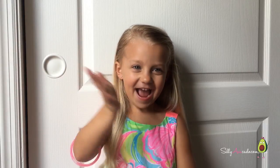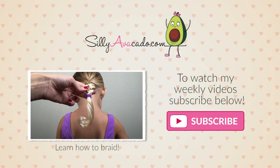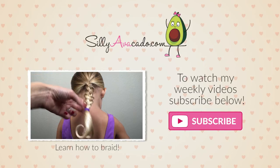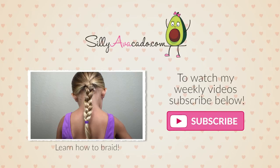Tell your daughters I said hi. Thanks for watching the City of Ricardo. Like my videos please. Bye friends, see you soon!